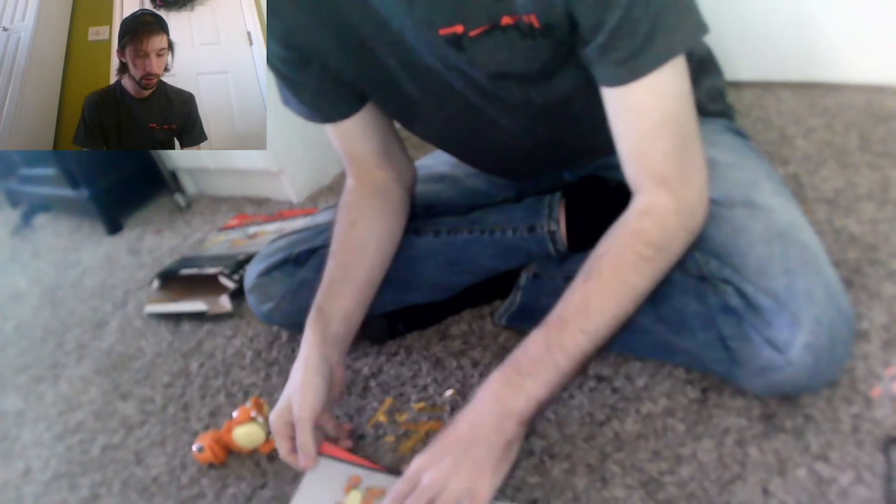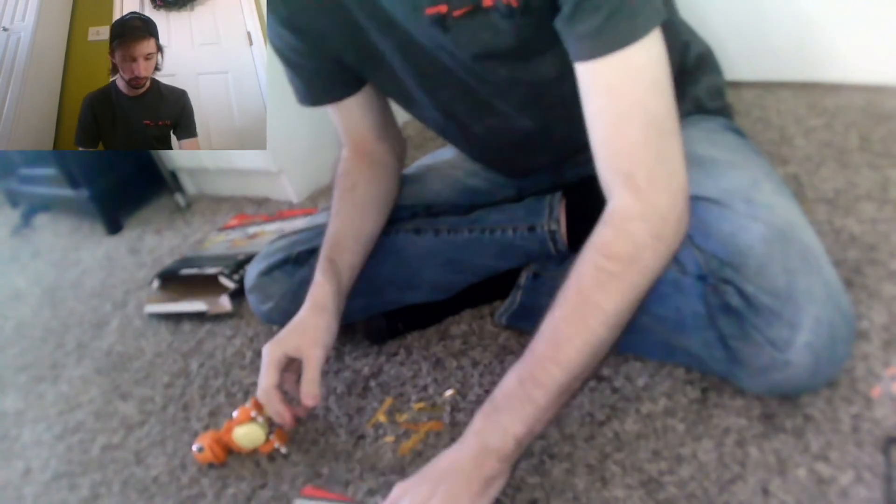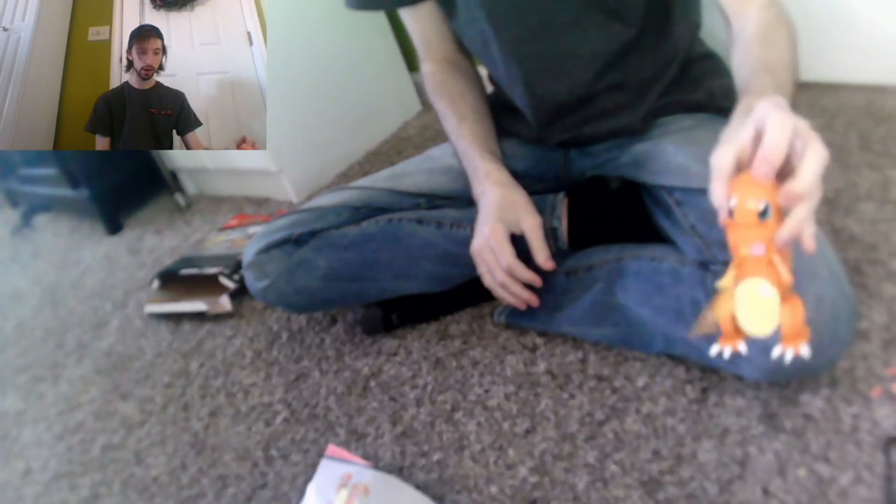What are the other pieces for? Oh, we can give him little fire things — let's do that real fast! He's spitting fire! Yeah, okay — but you could take that out and close it, or give him a little room. And there's a little Charmander — he's very cute, very cute.